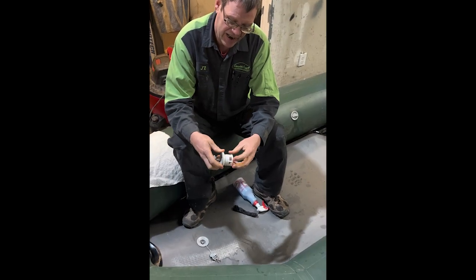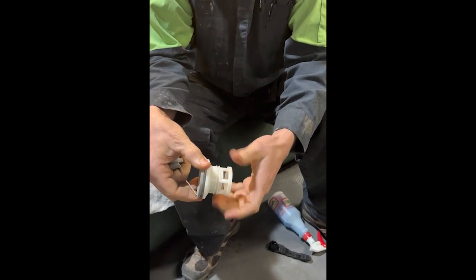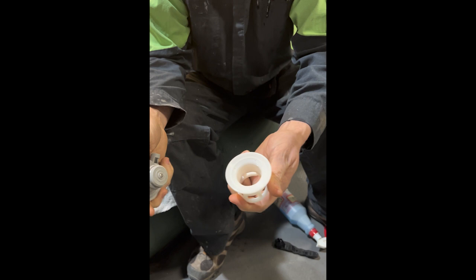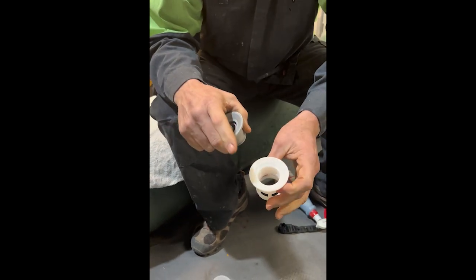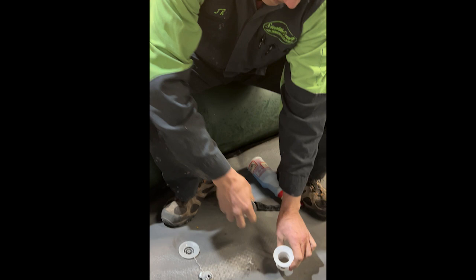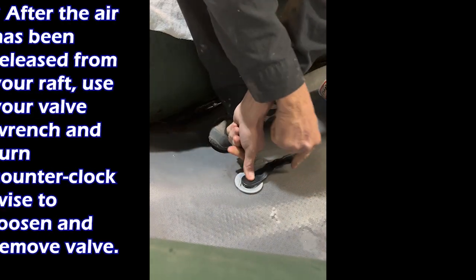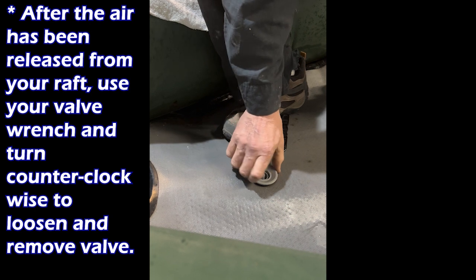The reason we let the air out is this valve has a white portion on the inside of the floor of the raft that I'm unscrewing right now. If you didn't remove the air, this piece could roll someplace else — there's no way to retrieve it if the floor is built with this piece inside. So we had to let the air out so it sits tight and doesn't move around. Now we put the valve wrench back on, going counterclockwise — lefty-loosey — to unscrew this valve.